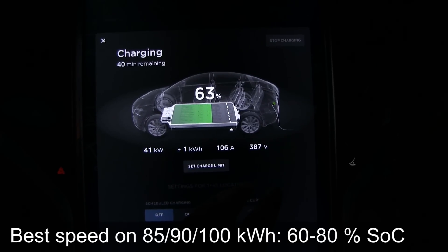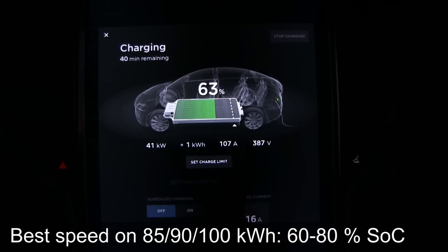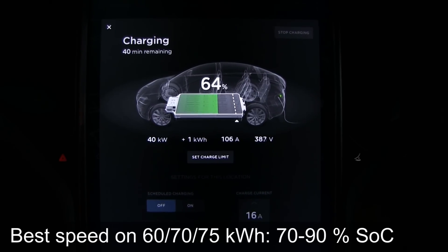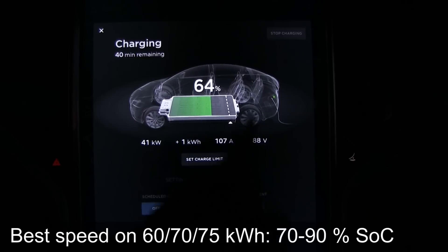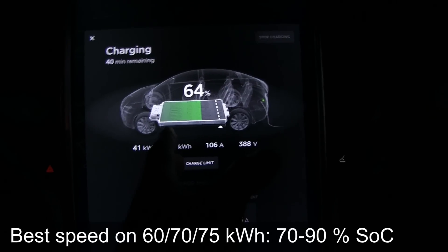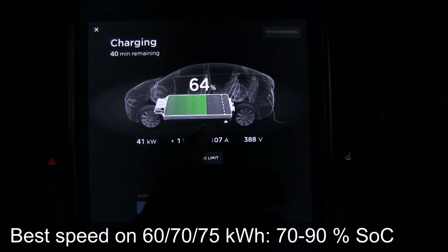In general, on the 85, 90, and 100 kWh packs you get the best speed around 60 to 80 percent state of charge. On the lower capacity packs — say the 60, 70, and 75 kWh — they have lower nominal voltage, so at 64 percent the voltage might be around 350V instead of 388V, giving you slower speed. The optimal charging window on those smaller packs is different — you'd need to be higher, maybe around 70 to 90 percent.